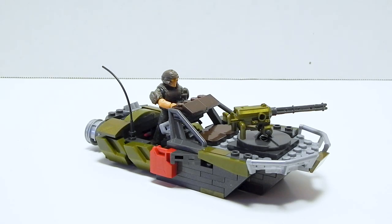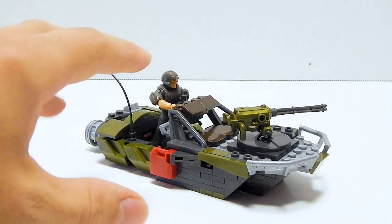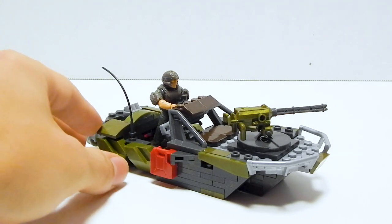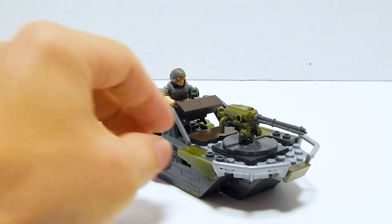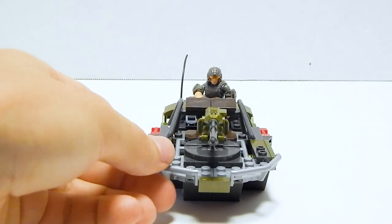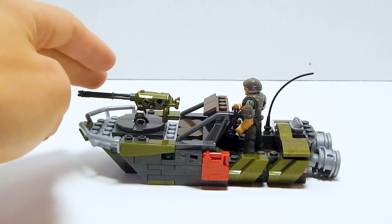The instructions were kind of confusing to me. They can be found on the Mega Constructs website — I'll put a link down in the description. They work alright, but they're a little on the confusing side, a little less refined than the actual paper instructions we get. The boat, however, I was actually really surprised at this. This is kind of genius, the way they use pieces from the Warthog to make this. And it looks nice — it looks very nice. Not exactly Halo, but it looks really cool.